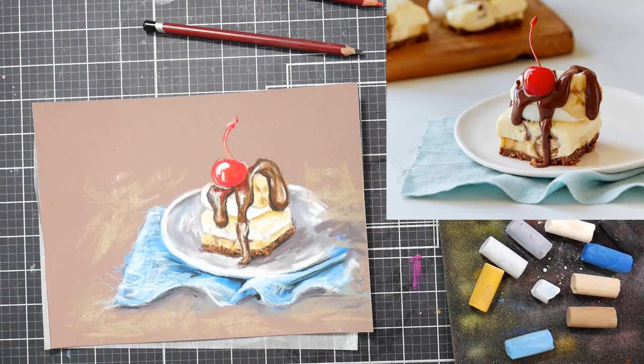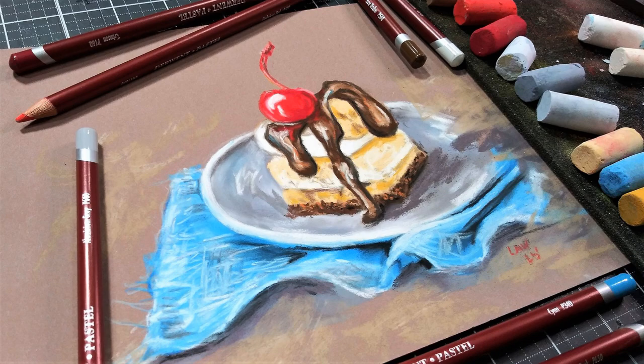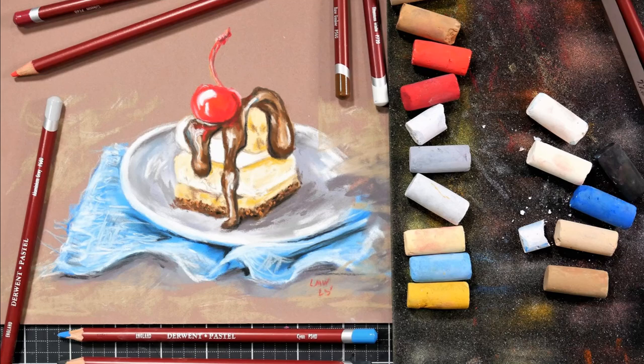I'll have a link to Critique Club in the video description below if you want to check this out for yourself. Thank you so much for watching, please give me a thumbs up before you go, and until next time — happy crafting!